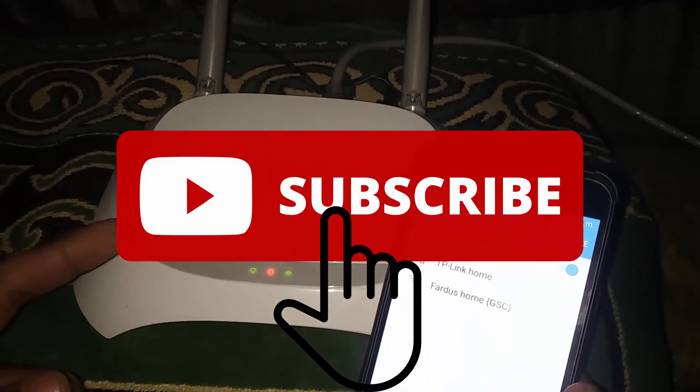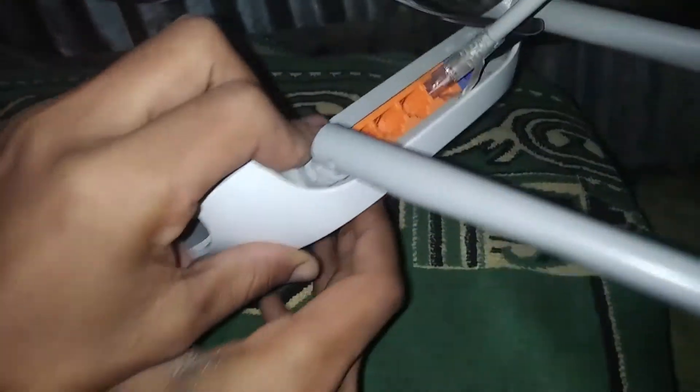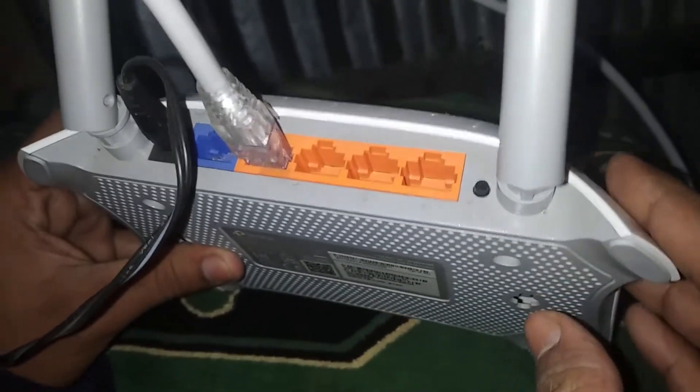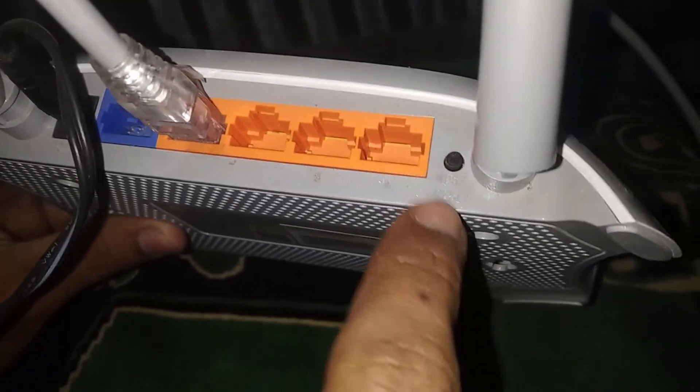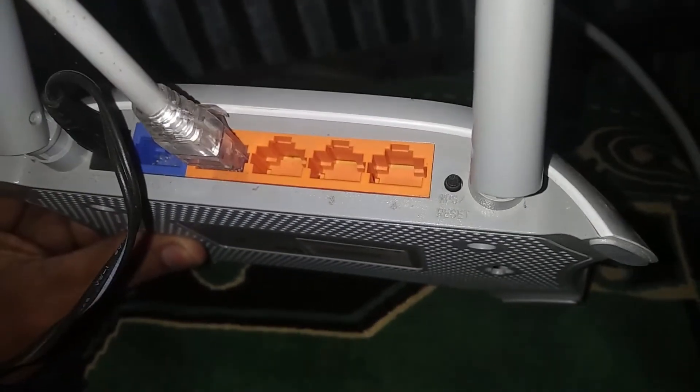Let's start the video. First of all, you need your Wi-Fi router to connect to it without any password. On the back side of your Wi-Fi router you will see a WPS or reset button. What you need to do is just click on this button for one second. Do not hold this button, because if you hold it for a few seconds it will reset your Wi-Fi router.